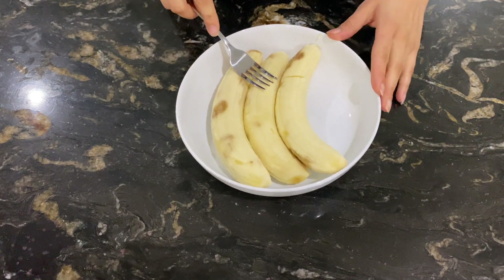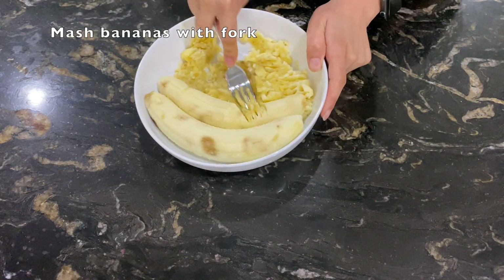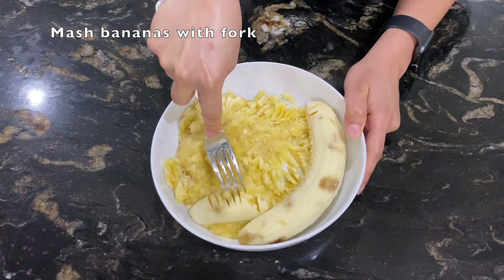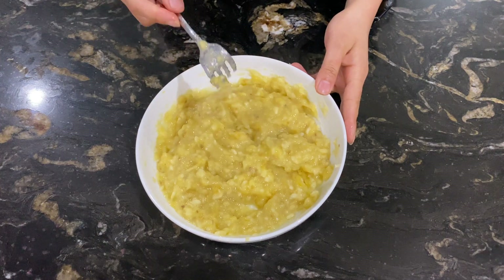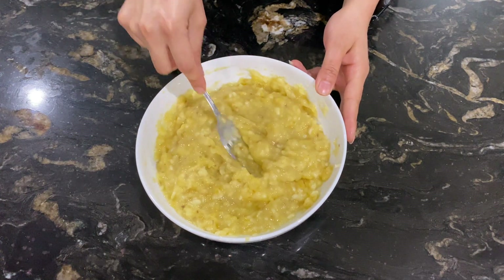I have peeled three bananas and now I will mash them with a fork. The bananas are smashed. You should do it with a fork so that there will be little chunks — it should not be turned into a paste.